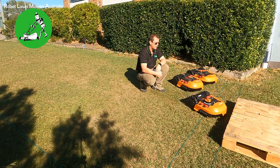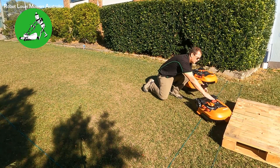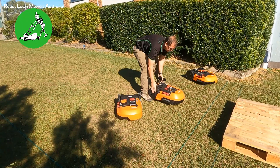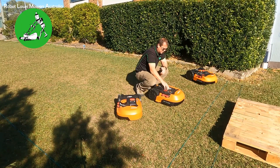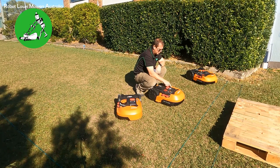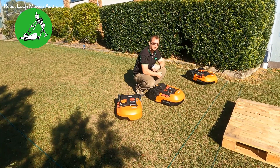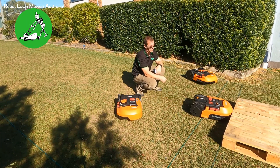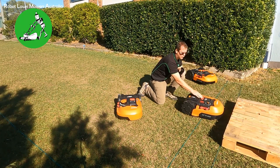You should be able to see the boundary wire on camera — it goes in, slows down, and then crosses over the boundary wire. Then I'll grab the WR149 model and turn it on. There'll be a little delay getting these things up and running.